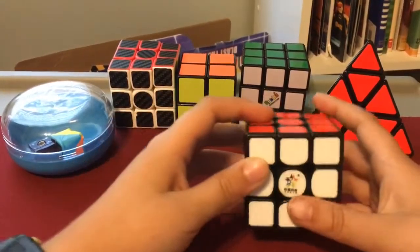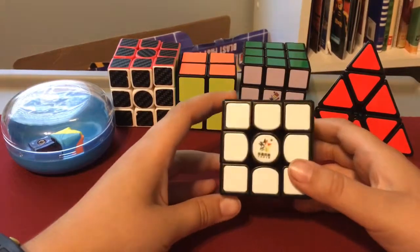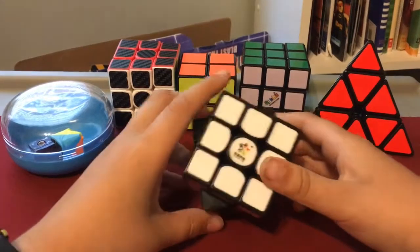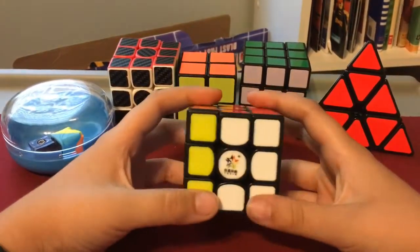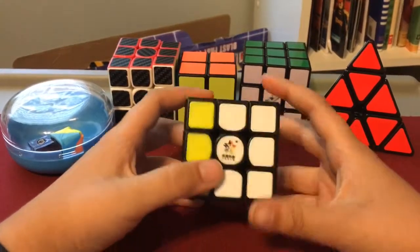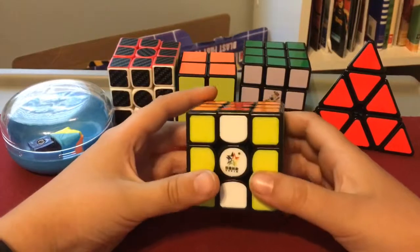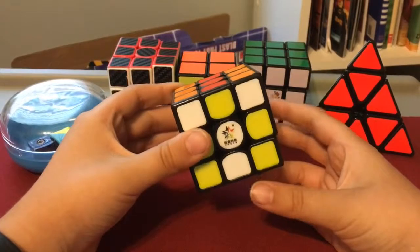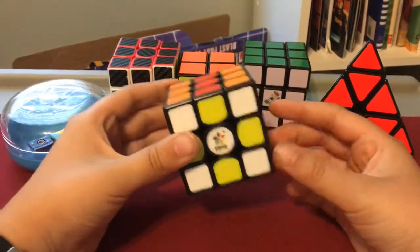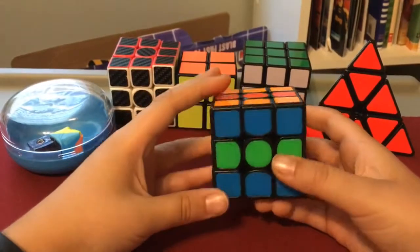The first pattern is just a simple checker pattern — it's really easy. All you got to do is: left inverted, right inverted, right, up inverted, down inverted, and flip to the side.